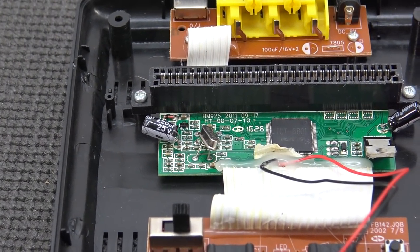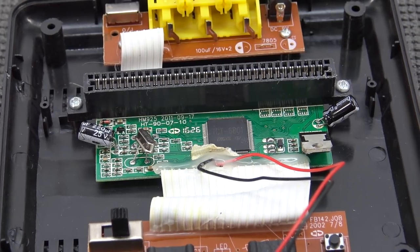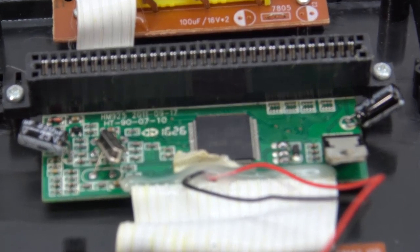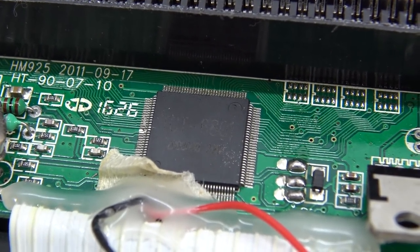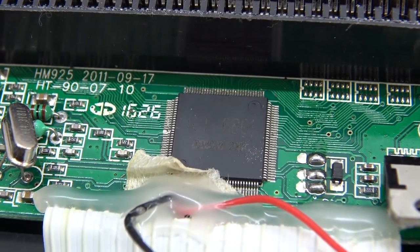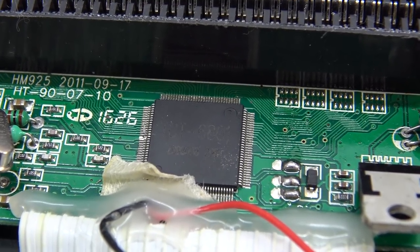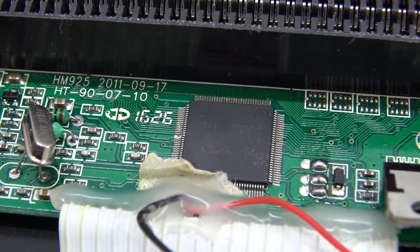I thought I felt some better quality components because of the weight, but seeing the inside — look at how the components are soldered on this PCB. The production date of this product is 2011-09-17. The chip is the TCC6801 — a version of a chip I have seen before with different systems. That's the reason why it sounds okay when it comes to audio quality.